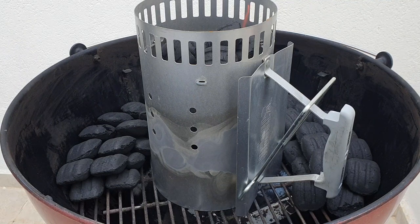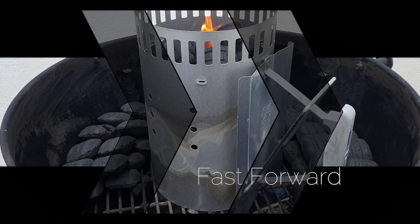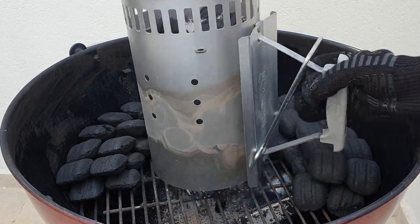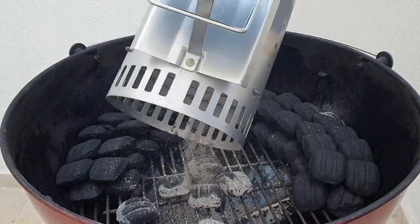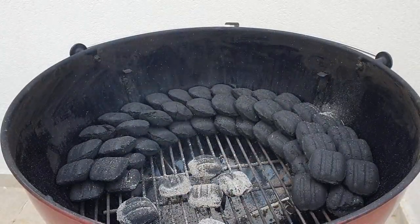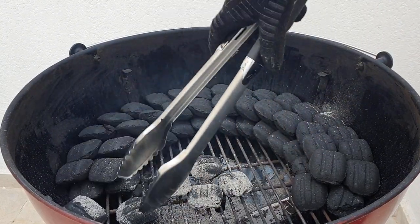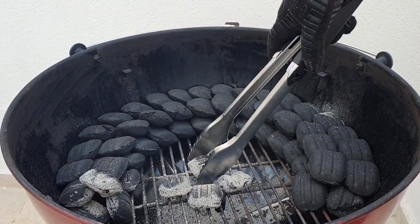It'll take about 10 minutes for the briquettes to be ready, so we're going to fast forward 10 minutes. The briquettes are now slightly greyed over and are good to use. Put on your heat resistant gloves and pour the briquettes onto your grate. Using a pair of tongs, position the coals back to the front of the snake. This is now the basics of the snake method.